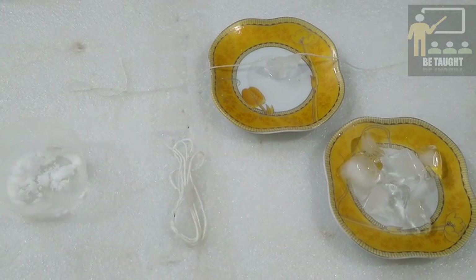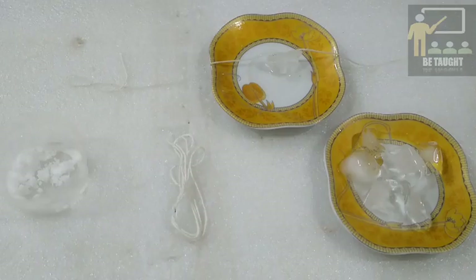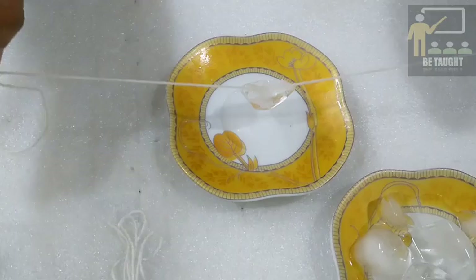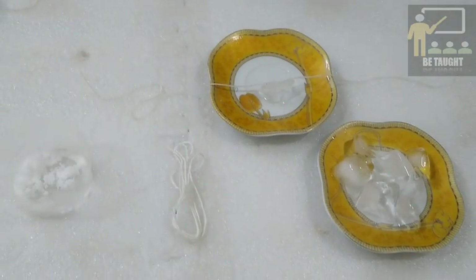The water cools down further and refreezes around the string. So because of that, you are able to hold the ice without touching it. Children, please try this experiment and see how interesting and fun it is to do this experiment.